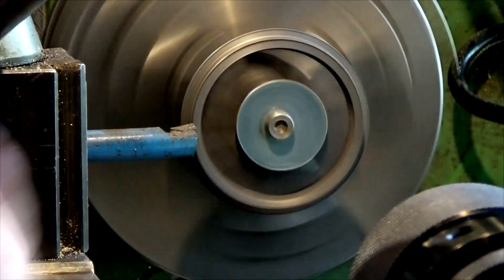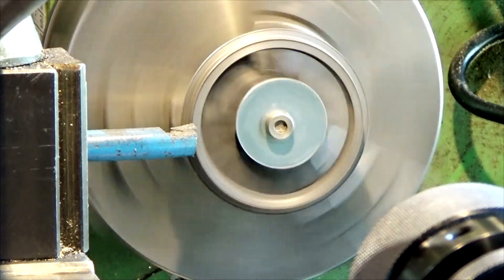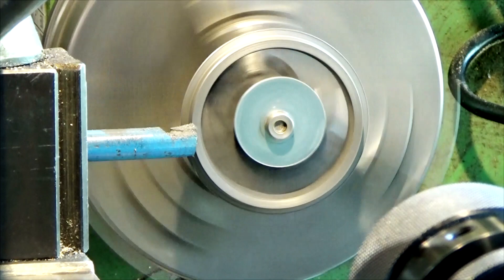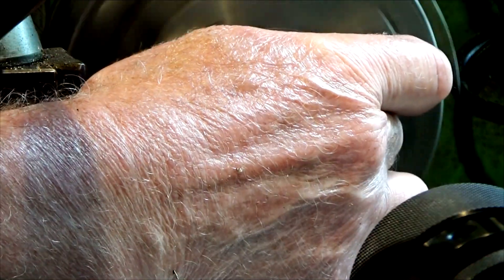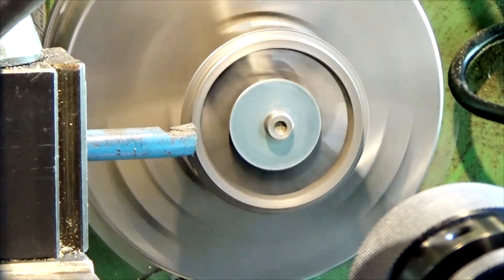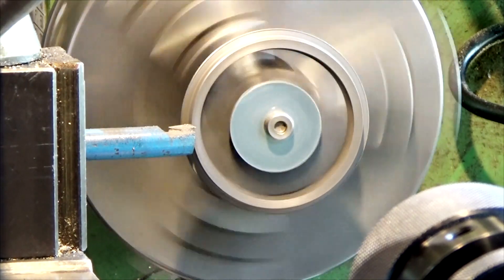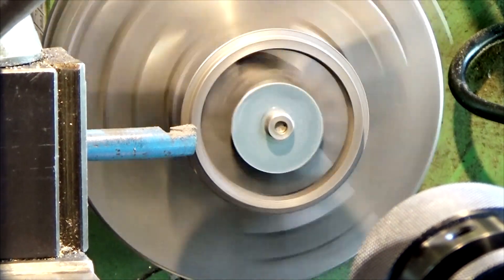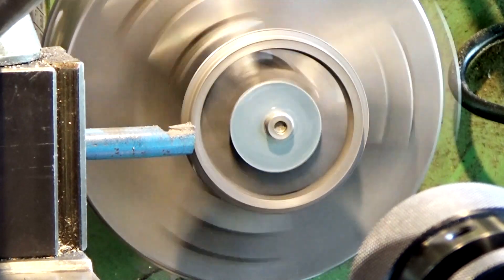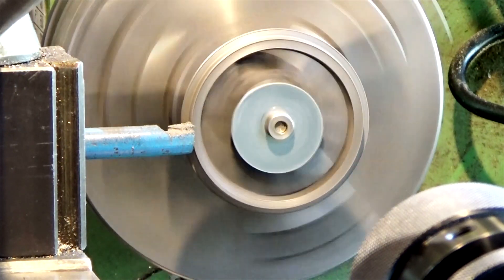We've got our wheel set up now and spinning. This gives us a future opportunity — while we turn this flange down to the right diameter relative to the cone, it also gives us the opportunity to check that this outer cone is running concentric with the center hole that's drilled. I left enough material on this cone just to give it a little skim to make sure it's running concentric, and by the sound of it that's running okay.